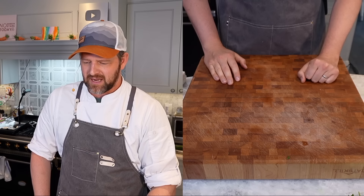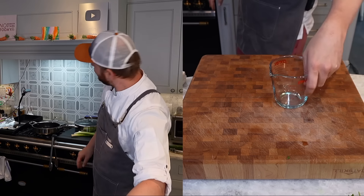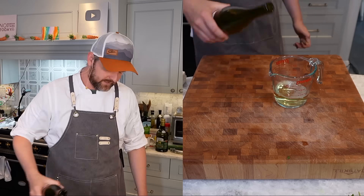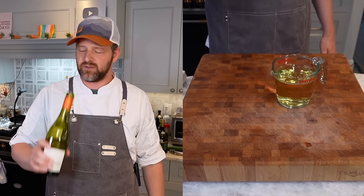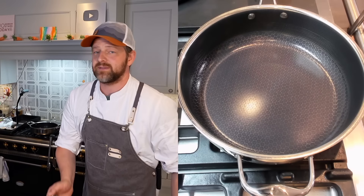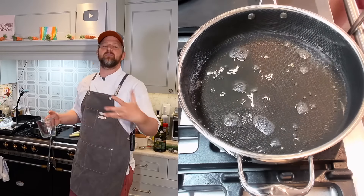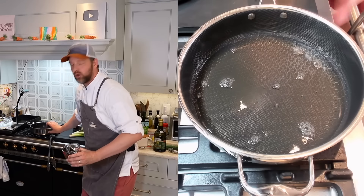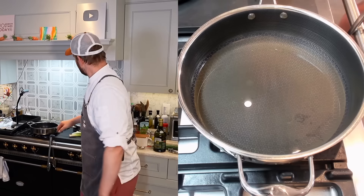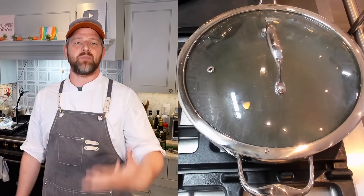For the clams, you'll need about two cups of white wine. I had already opened the Chablis — one for you, one for me. I'm putting two cups of wine into a large wide pan. I'll cover it and bring it up to a boil, then add the clams.